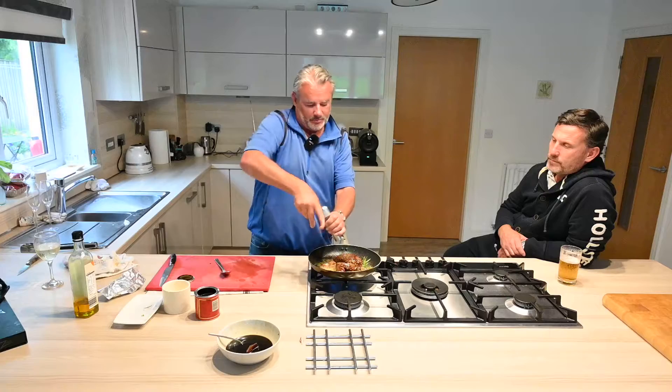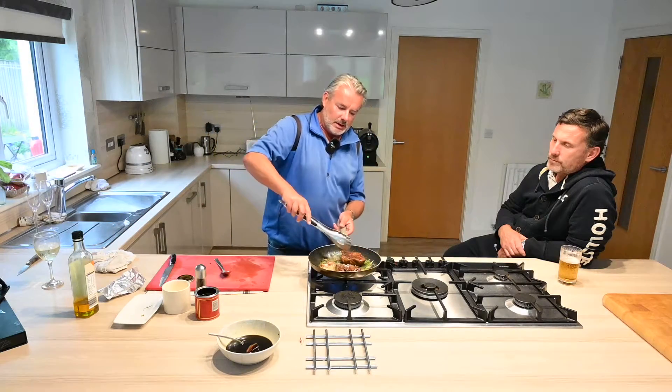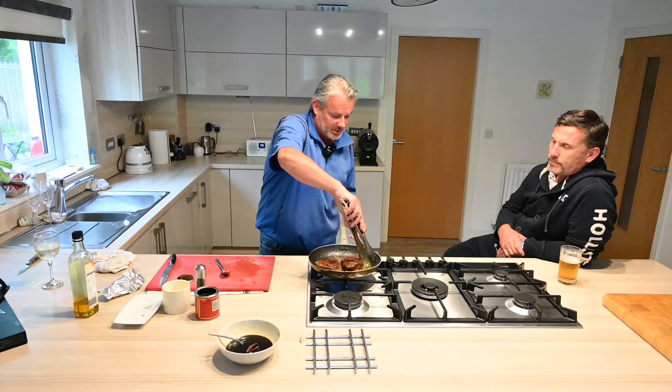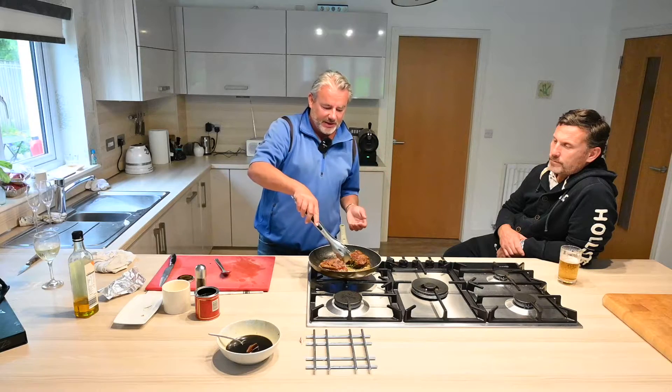Now this is going to go in the oven at 60 degrees centigrade, and you can cook for half an hour to an hour. Rather than cooking them too fast, at 60 degrees you can cook them in the oven for an hour and they won't overcook. It just gives you time to do your spuds and your vegetables, and takes the stress out of trying to get it right.